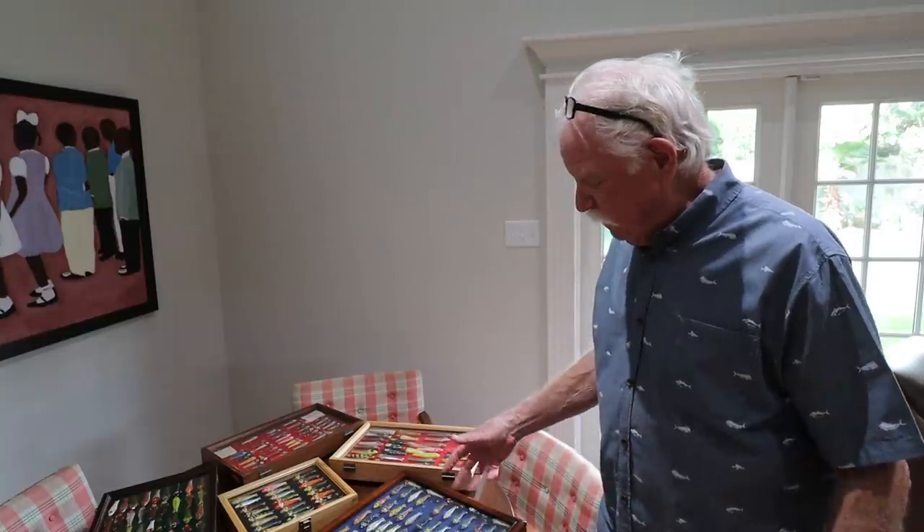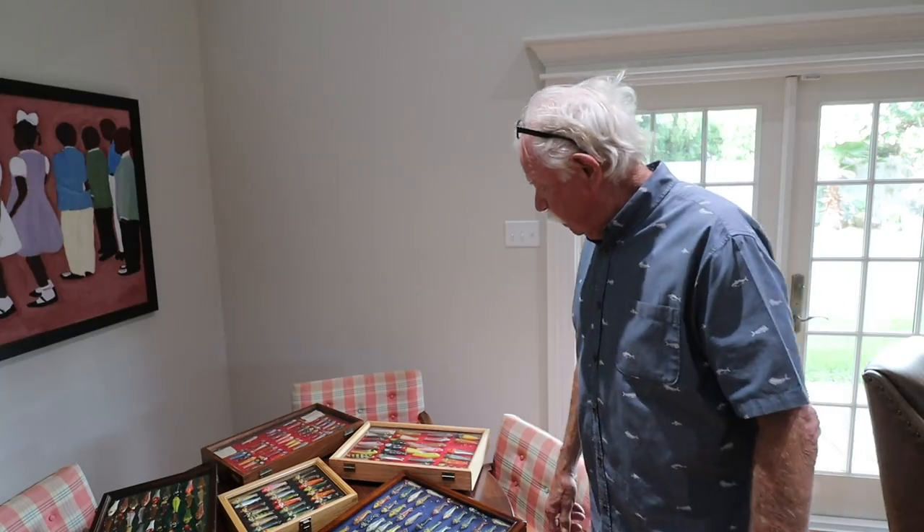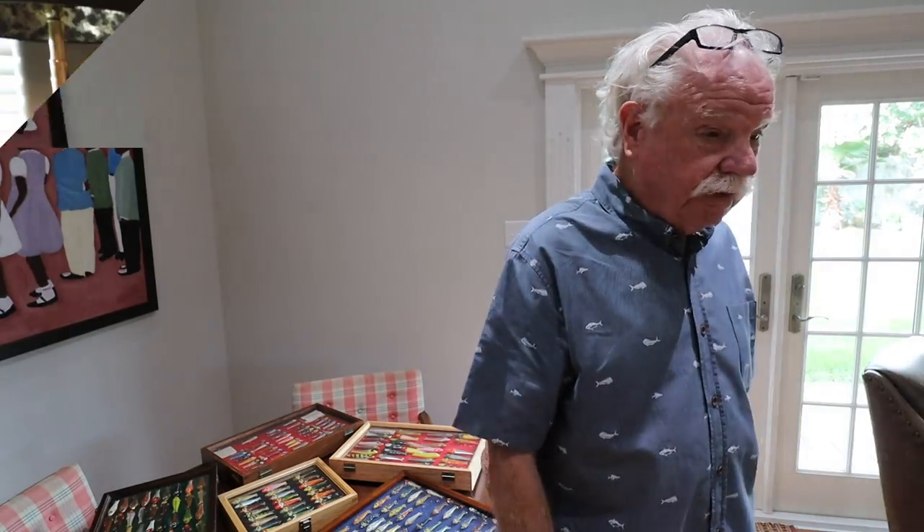One of the things advertised on the paperwork you'd get with your lure was: put it under a popping cork, just make noise at the top, and there come the fish.